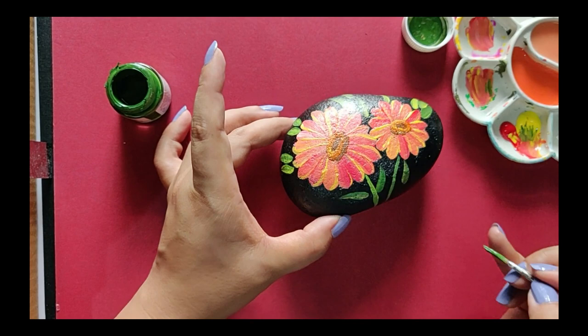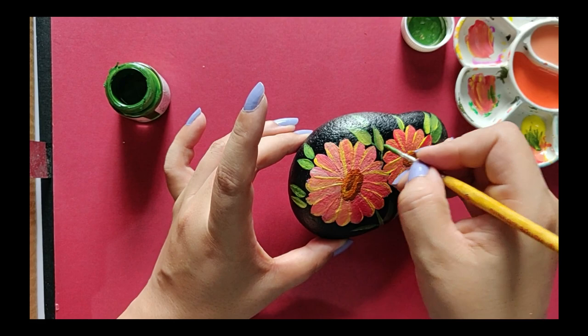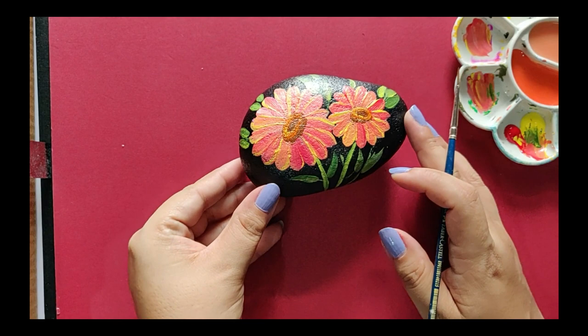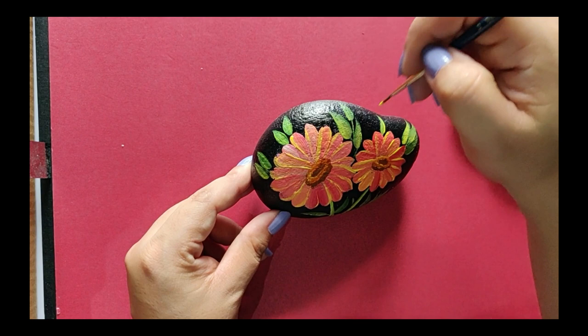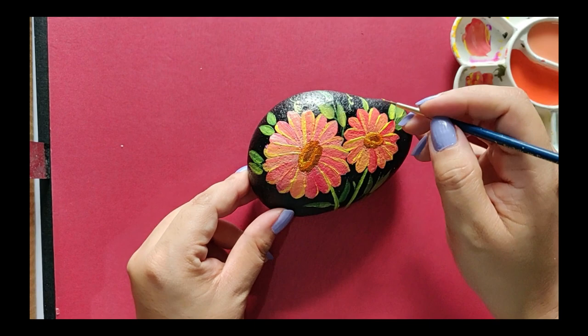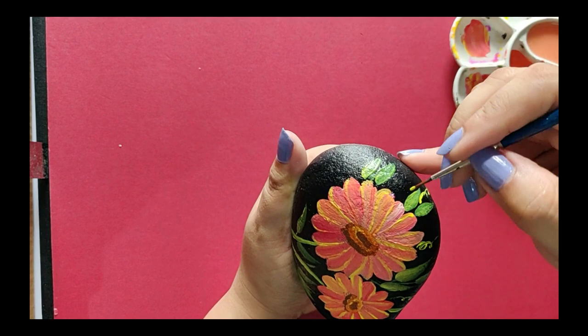Once you're done painting the leaves, let's paint the stems too. I'm using the same technique of loading the brush with yellow and green. Now taking the thin brush again, I'm going to create some swirls around the flowers — quick swirls here and there — and our stone is ready.